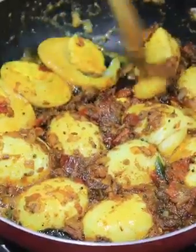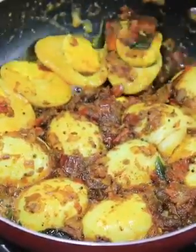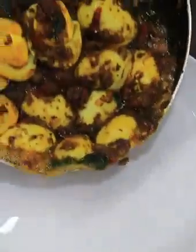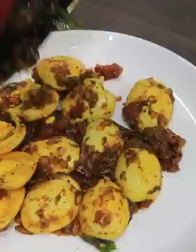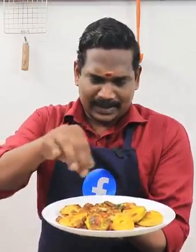Mix it for 3 minutes. I was told that you try this method — the taste is super. It has a good taste and a good combination. If you try it with white rice, it's a great taste. If you try this method, please like and share, and follow us on Facebook.